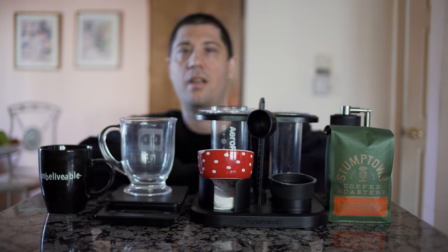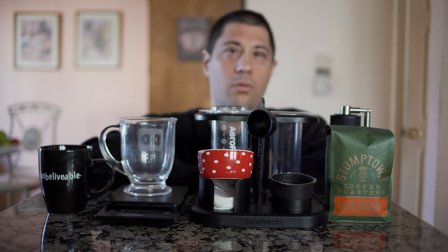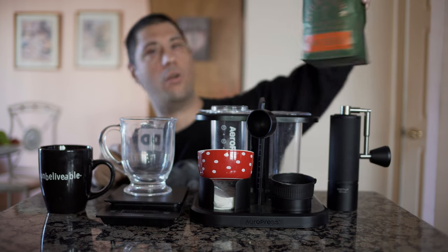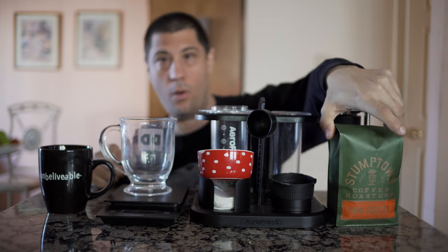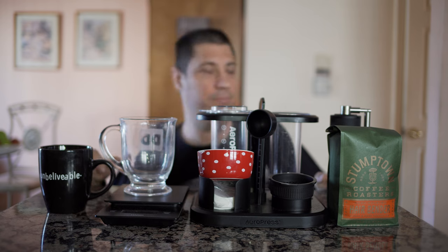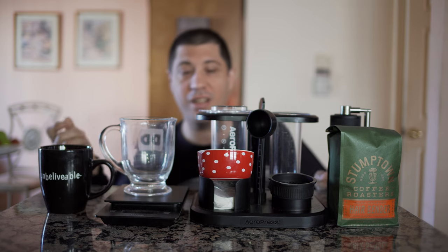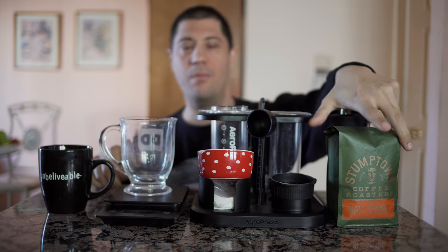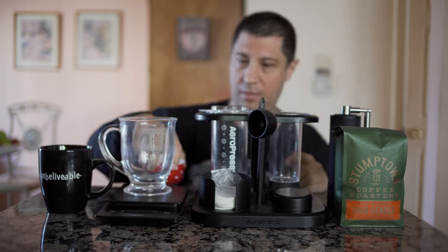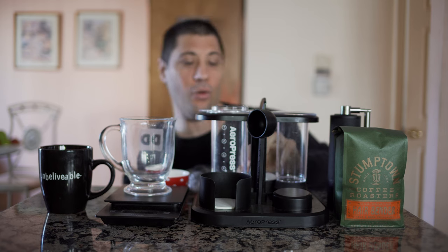What's up guys? Mustang 2005 here with New York City Coffee Reviews and we're going to see how this comes out. We got the Stumptown Coffee Roasters today. I'm trying with the manual focus lens — it looks like everything isn't focused so hopefully it is. If it's not, I apologize. I just woke up so I'm tired and definitely need coffee.